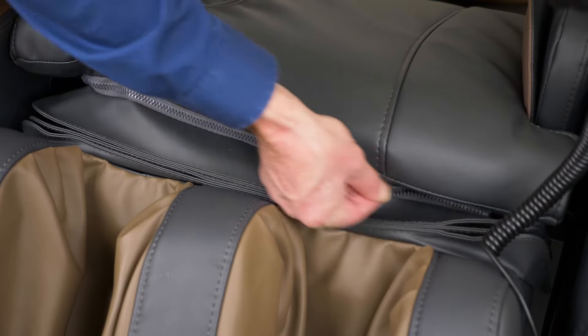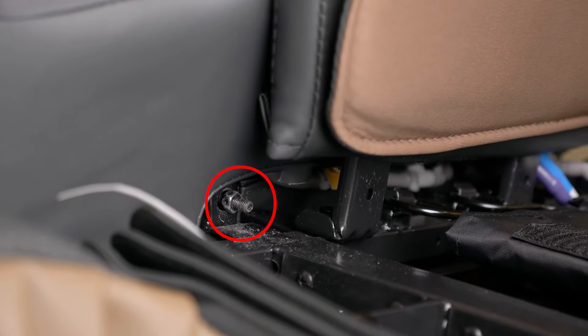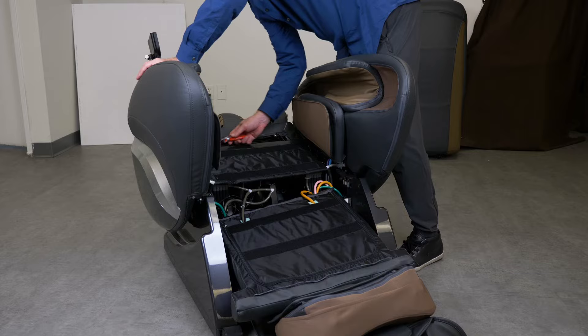Next, unzip the seat pad, folding it back to expose the bolts on the arms. Once you've located the bolts, unscrew all four bolts.